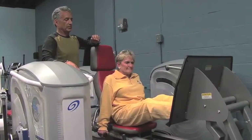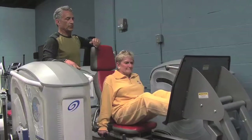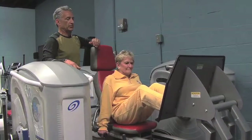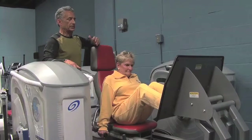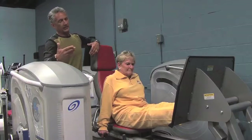She pushes out for three seconds — one, two, three — then pauses, and returns back over five seconds — one, two, three, four, five. Then out again for three seconds and back for five.